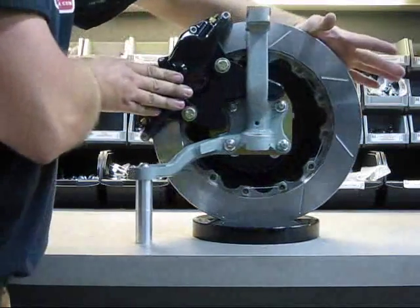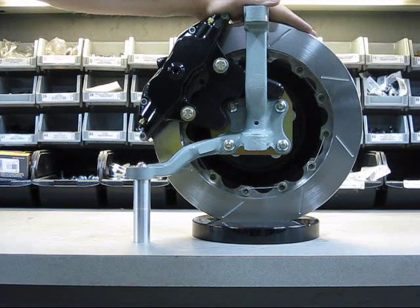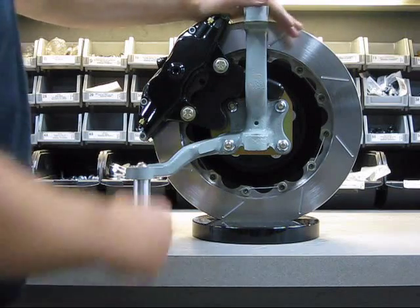The nice thing about using a two-piece rotor is that we were able to drop three pounds of weight from a similar-sized rotor. We were comparing to a 13x1.1 one-piece solid iron rotor. This two-piece rotor is three pounds lighter.